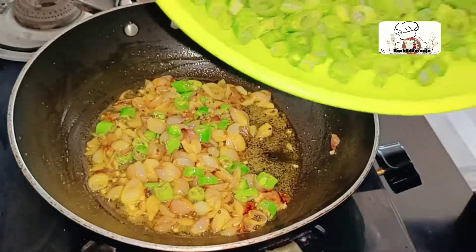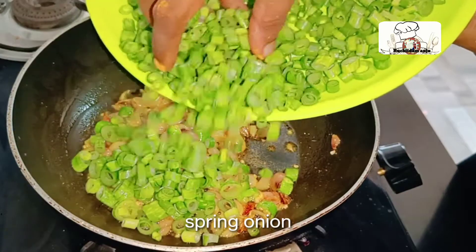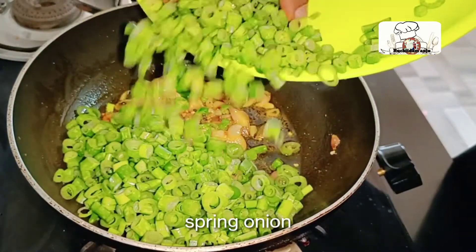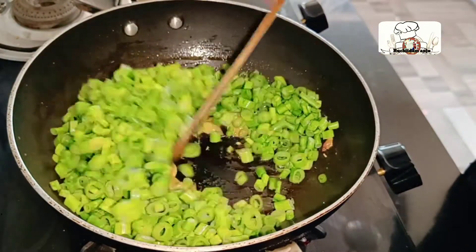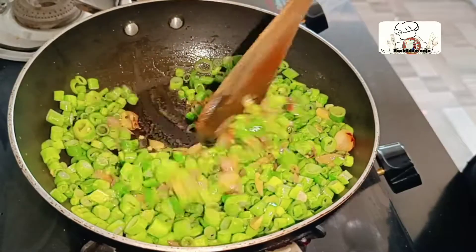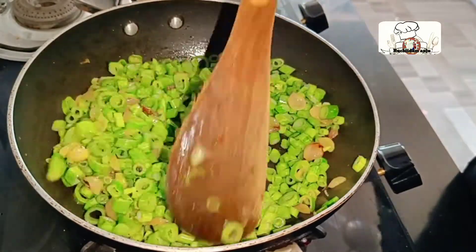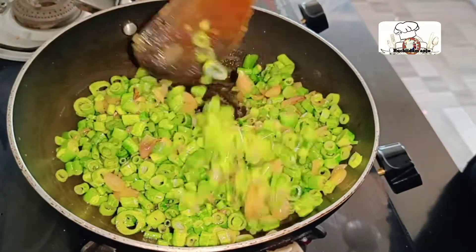We have made a lot of green pepper. The spring onion will be cooked in 10 minutes, so we will cook it in 10 minutes.